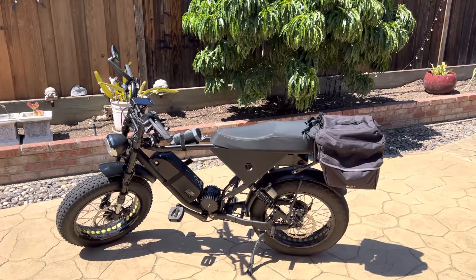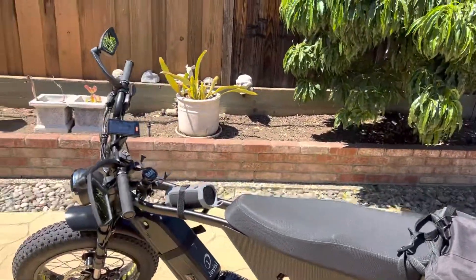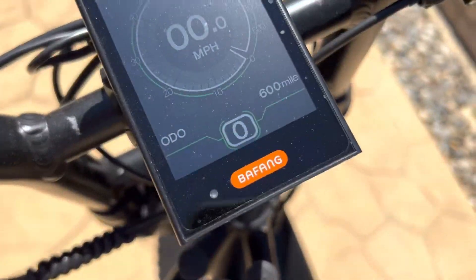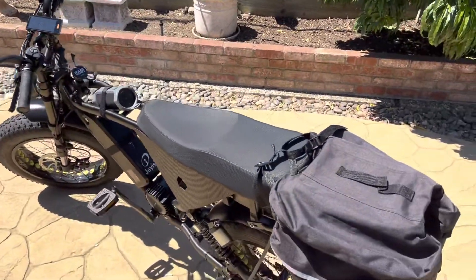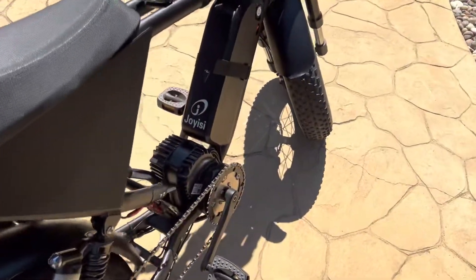Hello guys, welcome back. In today's video I wanted to tell you that I hit 600 miles on the Bafang BBS HD pedal assist bike. This bike is great, and there's actually been an awesome mod that we put on it.